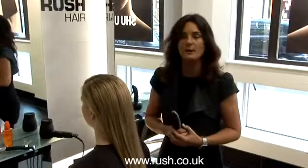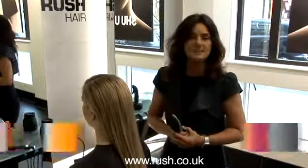Hi, I'm Tina Fari, Editorial Director for the Rush Education Group. What I'll be demonstrating for you today is a prom ponytail — a really great look, very simple to do at home.